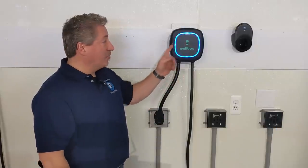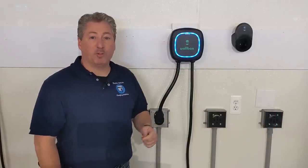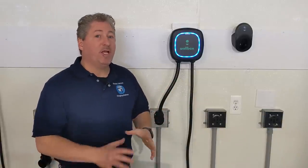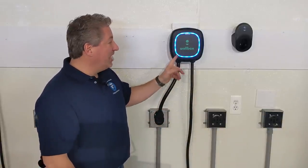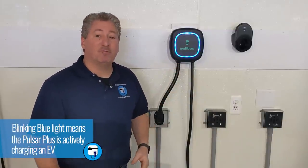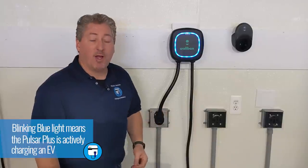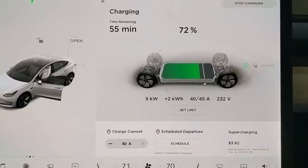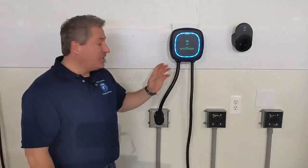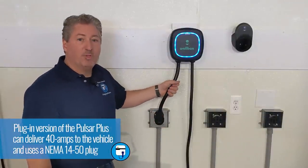As you can see, the ring around the Wallbox Pulsar Plus has changed from solid green — standby mode — to blinking blue, which means it's actively charging a vehicle. It's charging my Tesla Model 3 right now, and I just checked — it is delivering the full 40 amps that the Wallbox Pulsar Plus is capable of delivering.